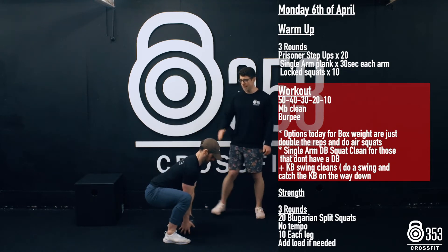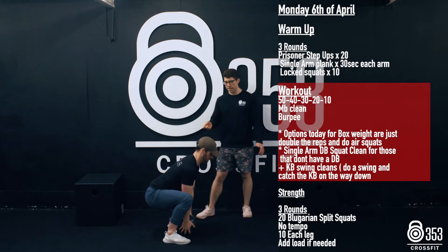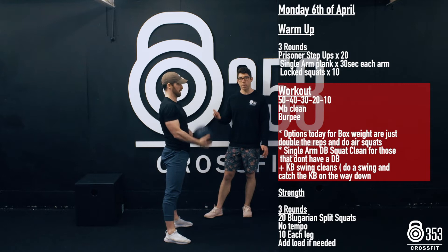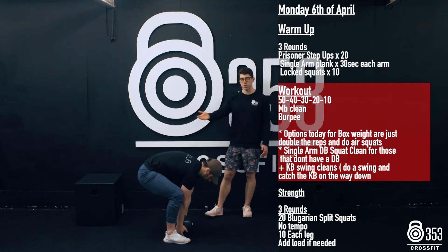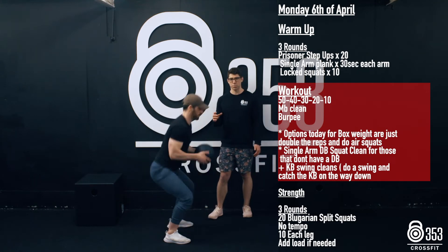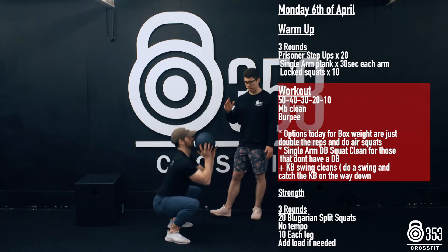A good flat back is what we're looking for, and he's going to perform the clean — pausing at the bottom of the squat. We are looking to catch at the bottom of the squat and then stand all the way up before we go again. He shows two bad reps there where we round that back. Because the weight's light, people don't respect it and round the back, and also don't stand all the way up in between each movement. So please make sure that chest is nice and tall each time.